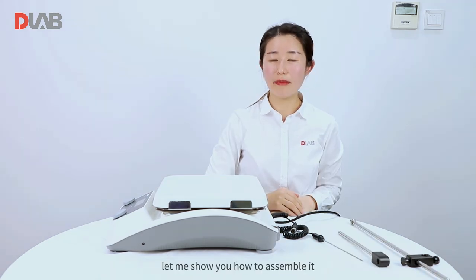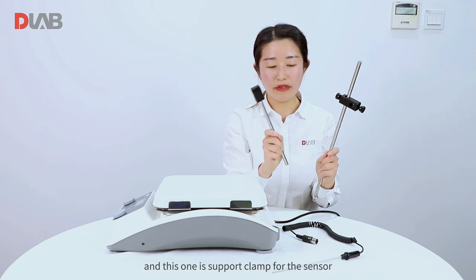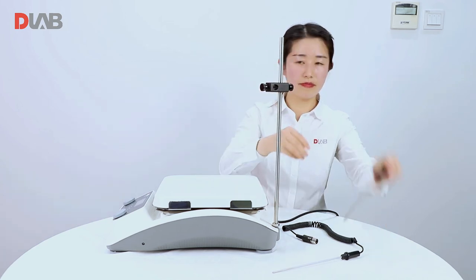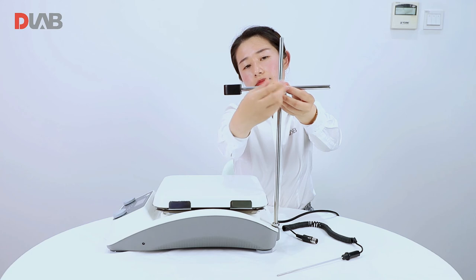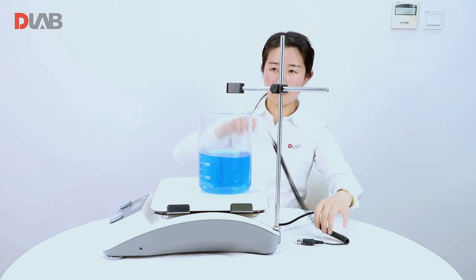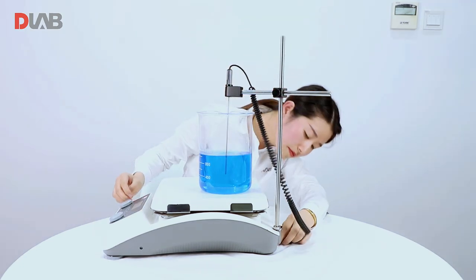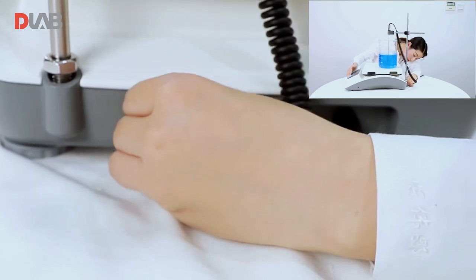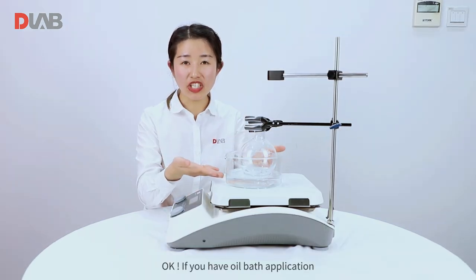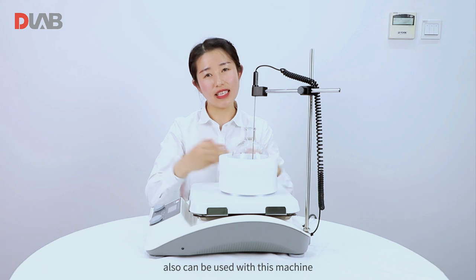Now let me show you how to assemble it. This one is the PT1000 temperature sensor and this one is the support clamp for the sensor. If you have an oil bath application, then you can assemble it like this. Our innovative alloy bead baths can also be used with this machine.